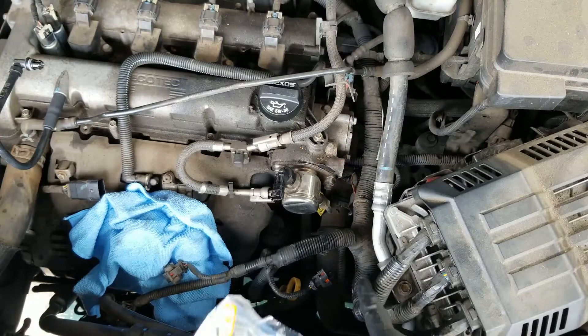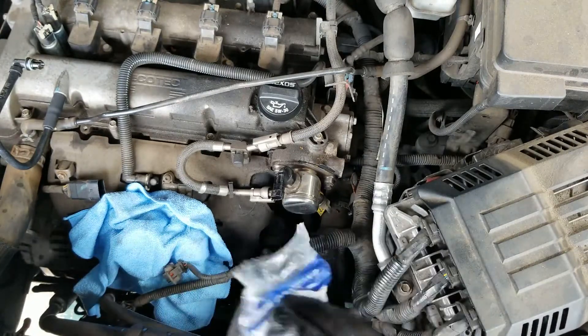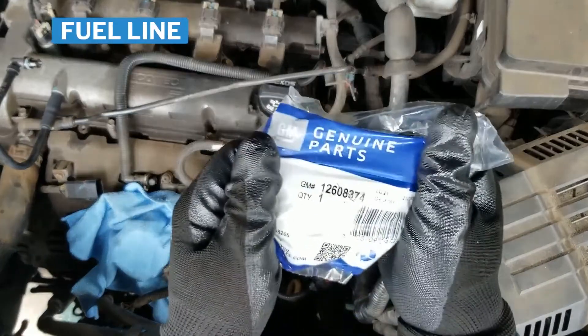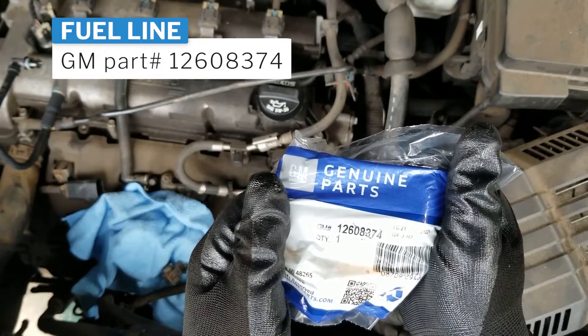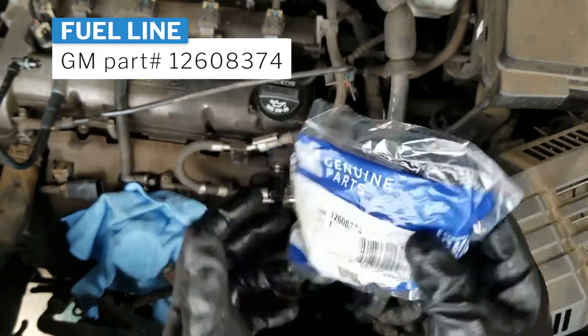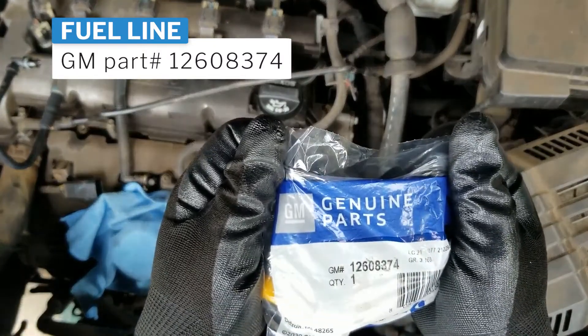The high pressure fuel line connection is at the bottom. The GM part number for this is 12608374. It's GM genuine parts.